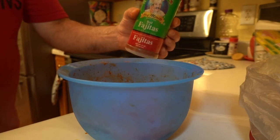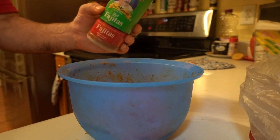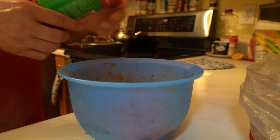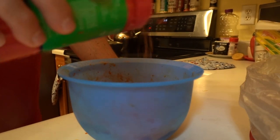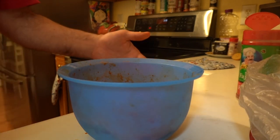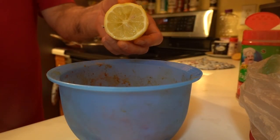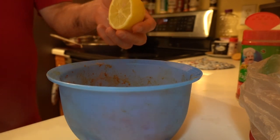Now I'm gonna use fajita seasoning — you can also buy this seasoning at Walmart or at a Mexican store. And all these ingredients I'm gonna have listed in the description box so you can see and know what they are. I'm gonna use this lemon, or you can use a lime — either way, it's lemon juice or lime juice.